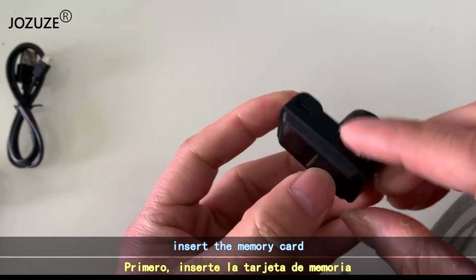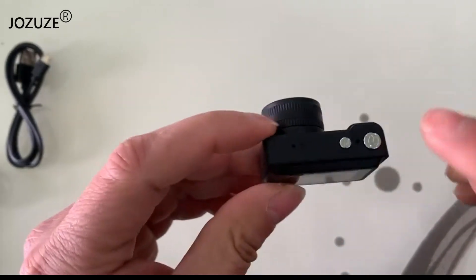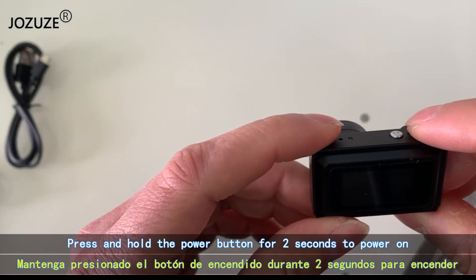First, insert the memory card. Press and hold the power button for 2 seconds to power on.